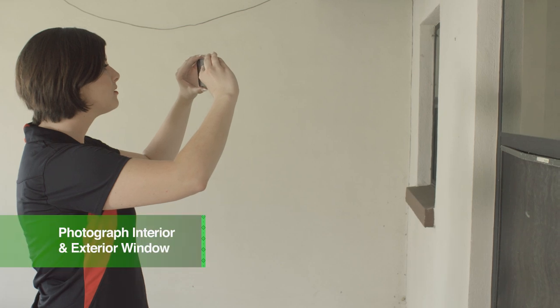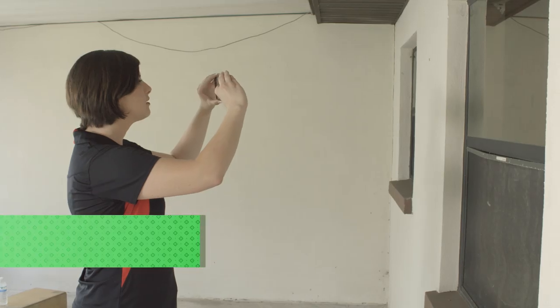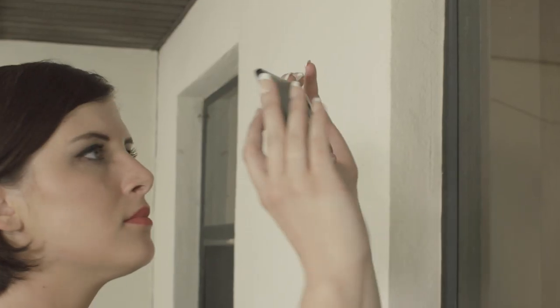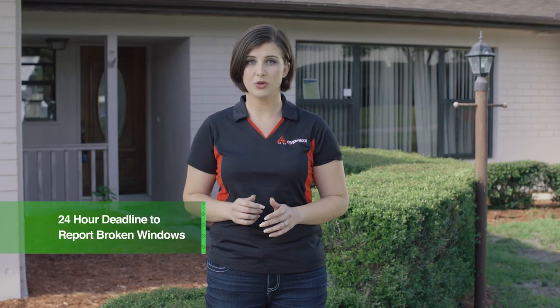After you have correctly measured the window, you'll need to photograph the window from the interior and exterior. Your picture should focus on the outside corners, top and bottom. Pictures should also include a shot of each entire window. Pictures should be sent to your coordinator as soon as possible, as you have a 24-hour deadline to report broken windows.